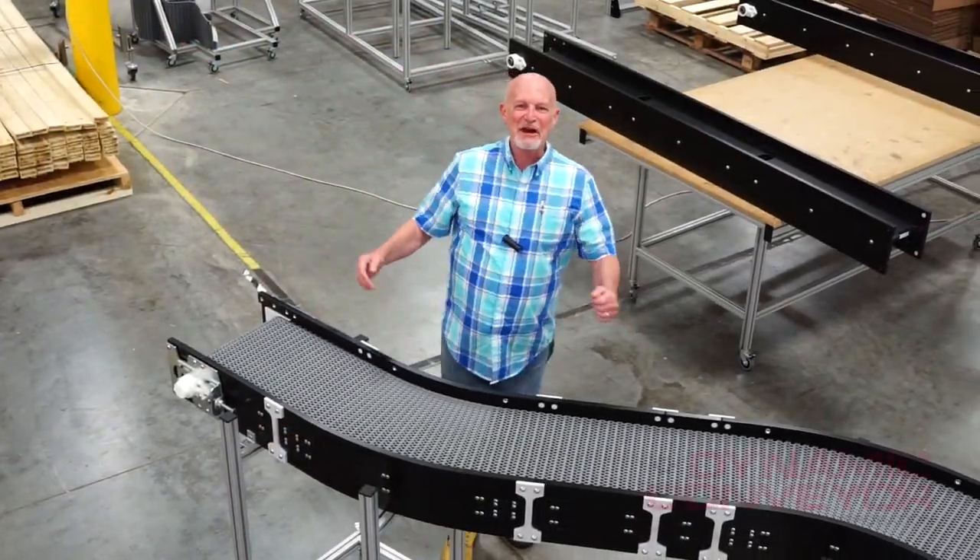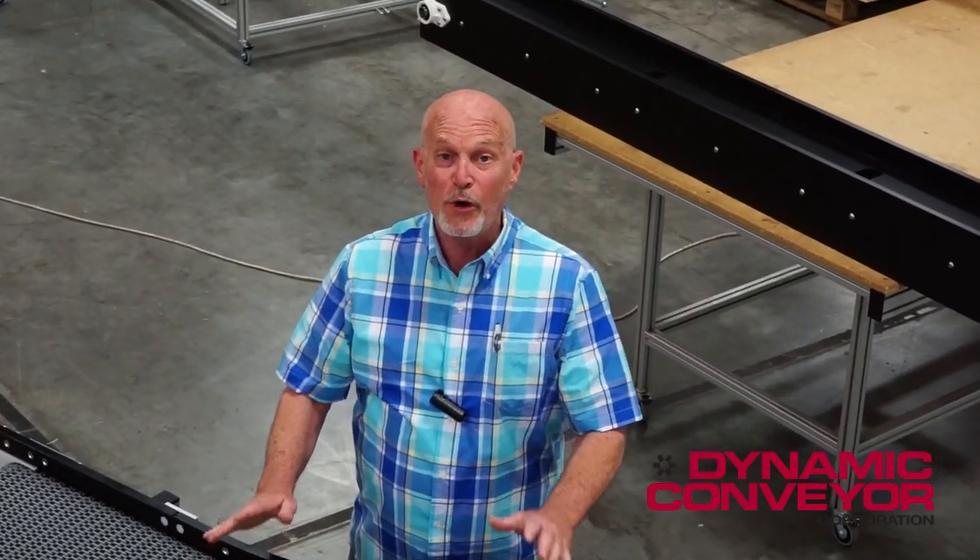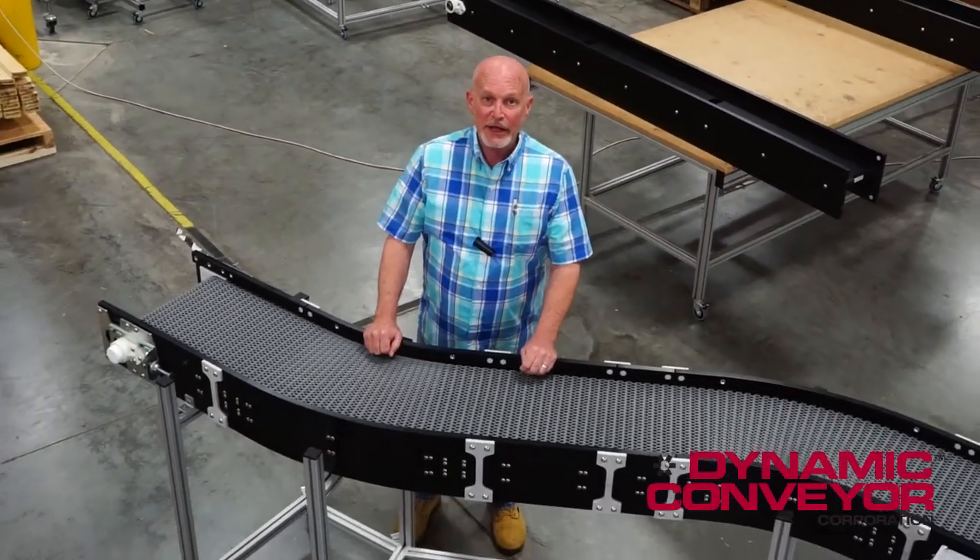Hey, welcome back to Dynamic Conveyor. Today I'm going to show you one of our hybrid S-curve conveyors and why it's important for a specific application. That's the reason we build hybrids — when it has to meet a form, fit, or function — and in this customer's application, it did.